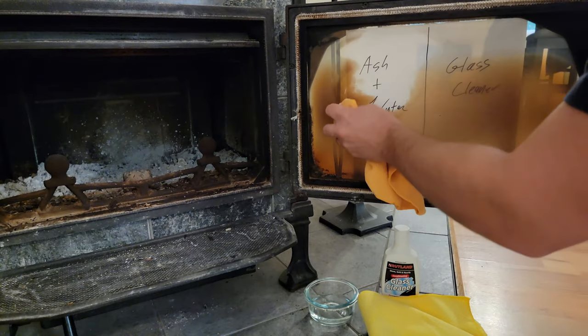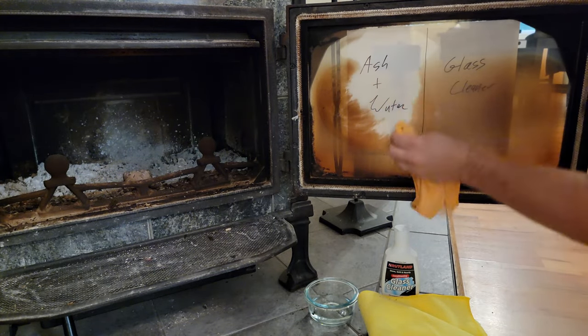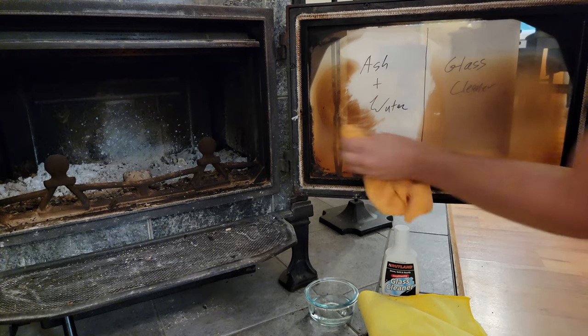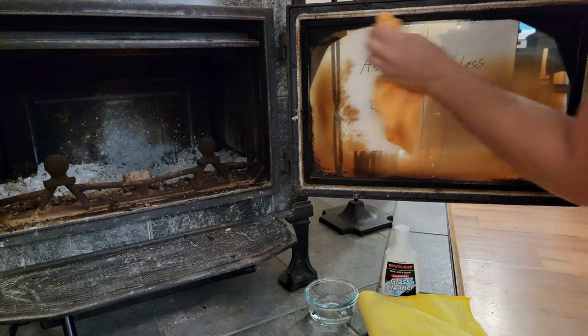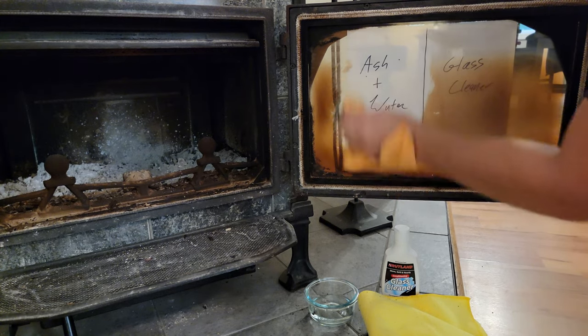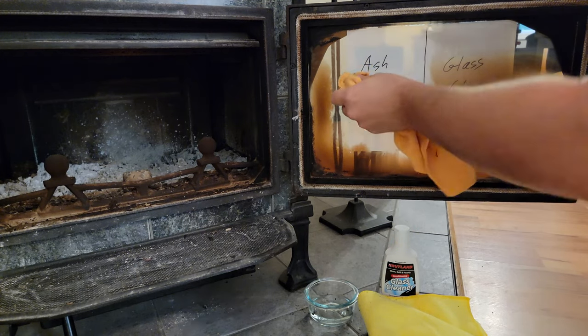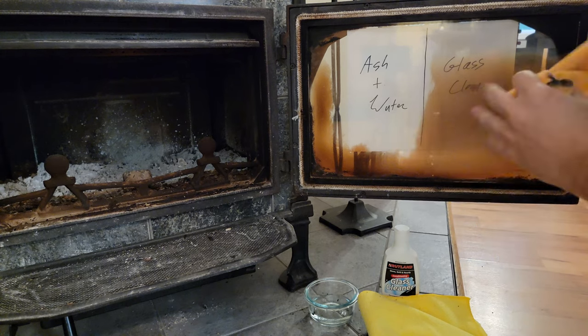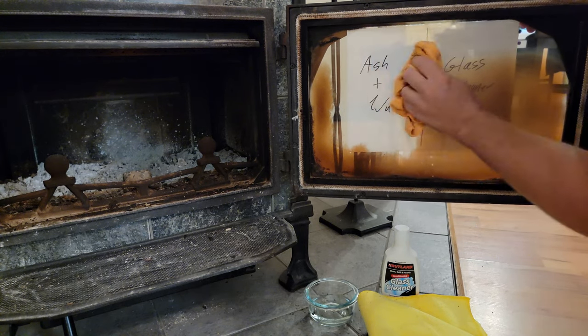Method number one is ash and water. For this, you simply take either a piece of newspaper, a paper towel, or — I prefer — a microfiber cloth. You dip it in a little bit of water, get some ash out of your fireplace, and use the ash as a polishing compound to more or less buff the glass. It will fairly effectively remove a lot of the buildup.